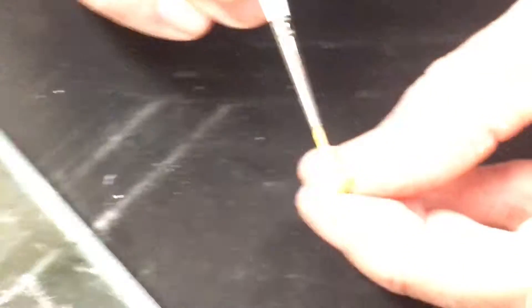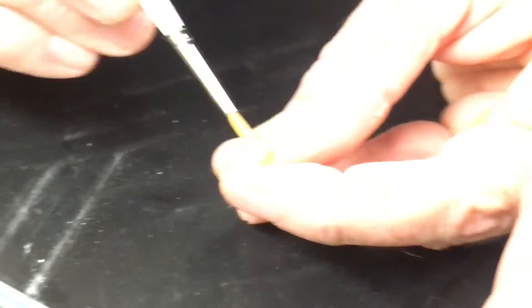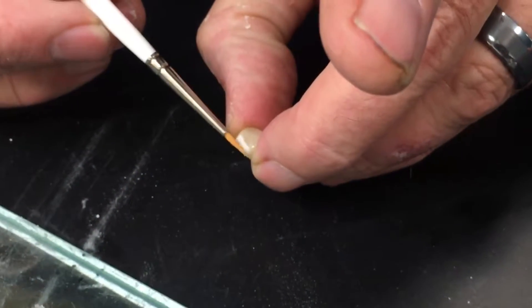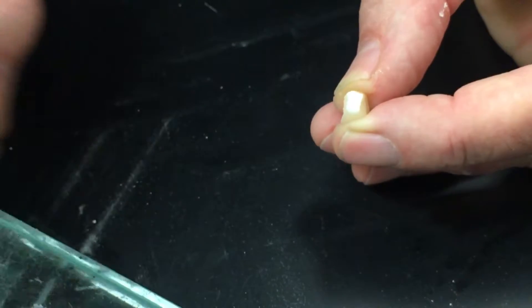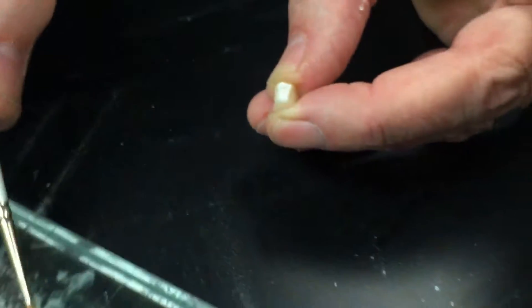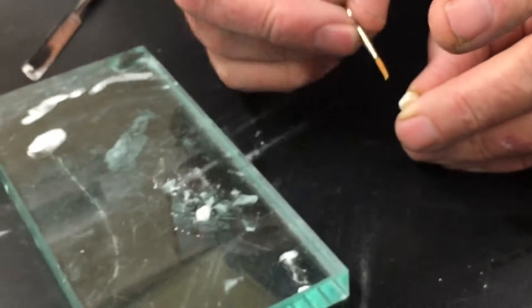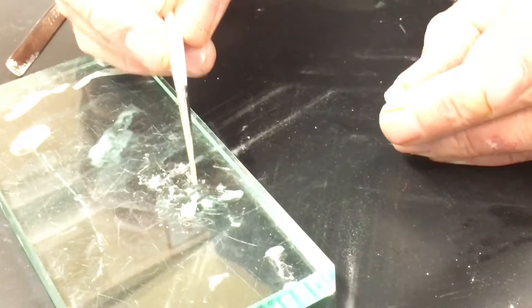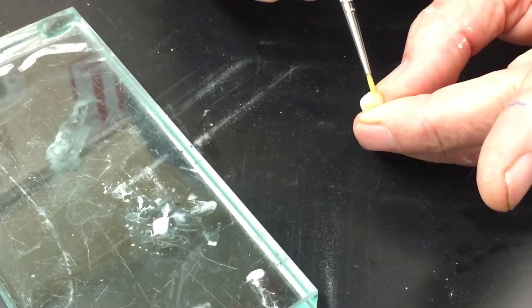Working with porcelain, the big deal is moisture control — just kind of the experience of how wet or how dry it needs to be. I don't want this to really super dry out either, so occasionally I'm just going to take a little bit of my liquid and add some. With the CAD/CAM you have to use this add-on liquid specifically. All the other porcelains I use, I can use water, but this I have to use an add-on liquid — otherwise it has a tendency to crack.